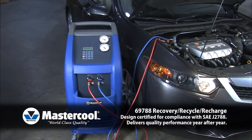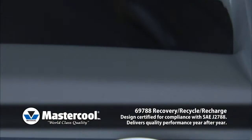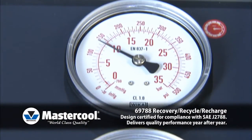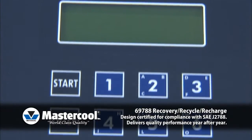The 69788 can be programmed to complete a continuous recovery, recycle, vacuum, vacuum leak test, and recharge. The machine can also be set to run each operation individually. It includes a refrigerant capacity database for over 1,000 vehicles, covering refrigerant capacities for US and import makes.